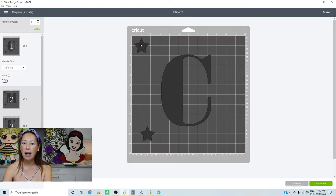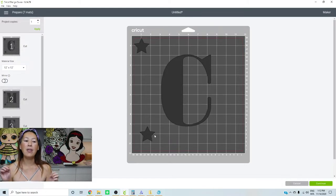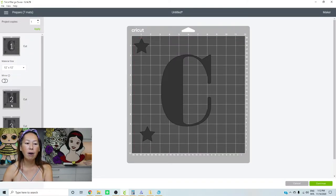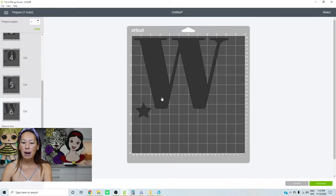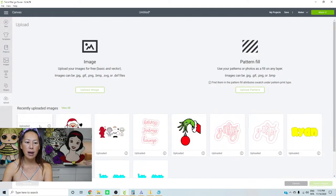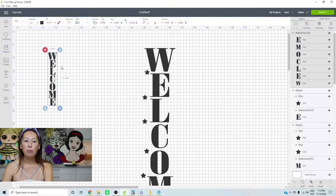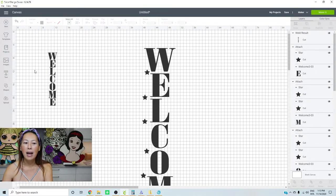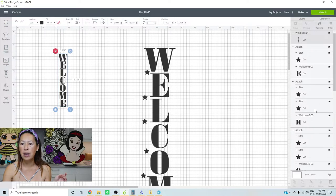Each letter is going to have two stars except the first letter, which only has that bottom star to match up, and the last letter, which only has the top star. Here are all your letters — just cut it out and you're good. Now I'm going to upload the same image again. I'm going to weld it to make it look like what you would probably normally get from Etsy — one piece that you can't ungroup. It's one line item as opposed to each letter being its own line item.